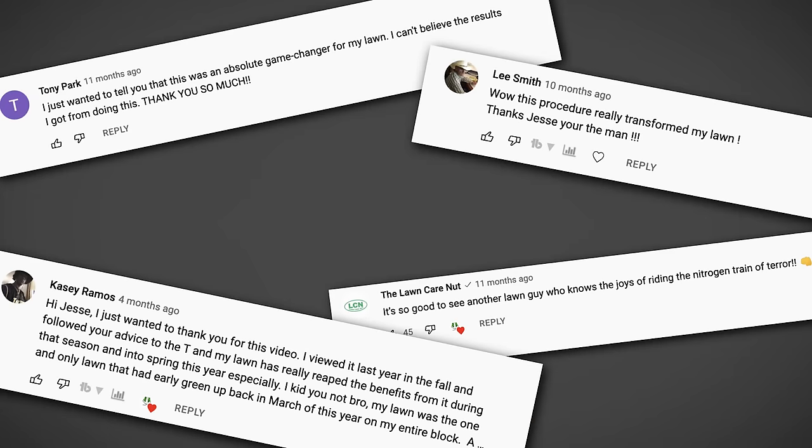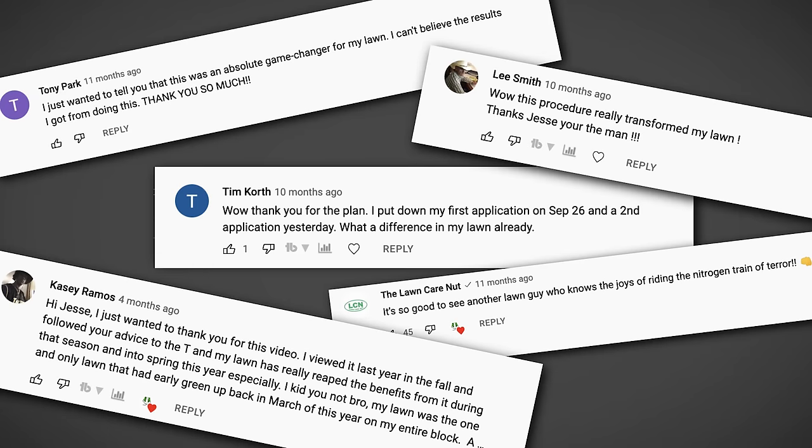These are messages I received from subscribers who followed my advice last year of using the fall nitrogen blitz instead of overseeding. Some of you are probably wondering by now: what is a fall nitrogen blitz and why should I do this instead of overseeding?